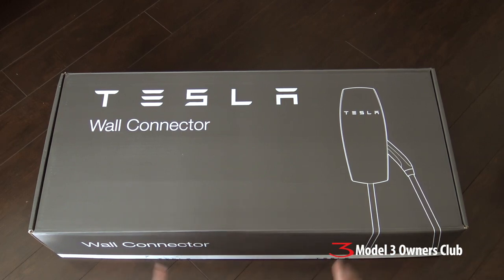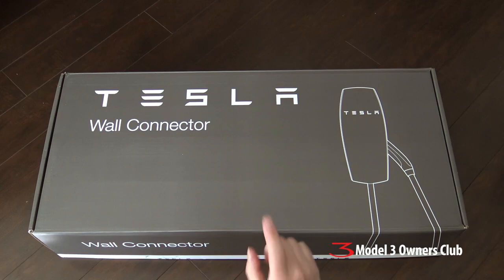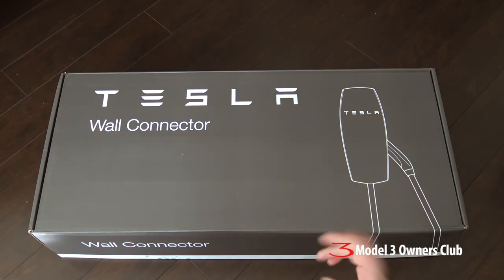Before we begin, I know a lot of you are going to go straight to the YouTube comments and say: what are you doing? You don't own a Model S, you don't own a Model 3, it's not coming for months — why are you doing this now? Are you being premature? The answer is no. I'm doing this for you guys so that you'll know how to do this if you decide to go this way, and if I make any mistakes, well, you won't repeat them either.